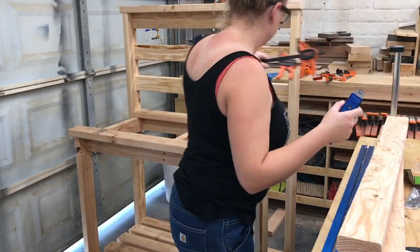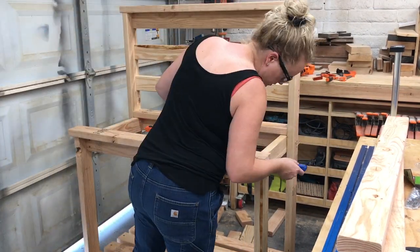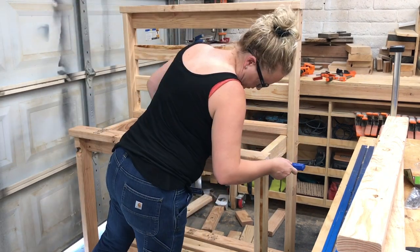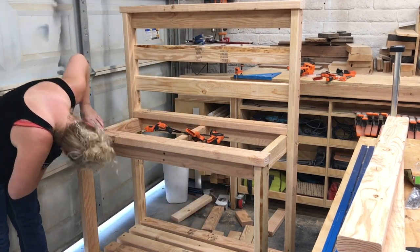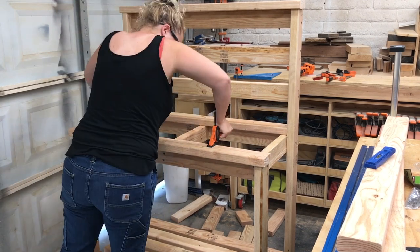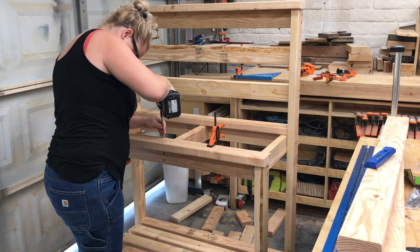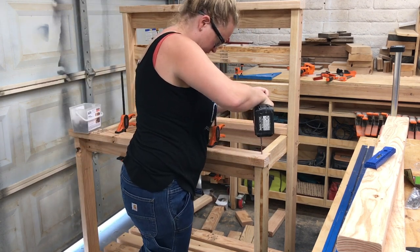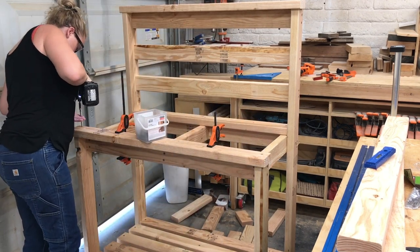For the top countertop, I started with the front board to get a nice overhang, using a small measuring tool to make sure the offsets were even, then clamped it in place and used the same three-screw method. I continued with the rest of the boards. The top boards have less of a gap between them, but there's still a gap so dirt and water can fall through and that's fine.